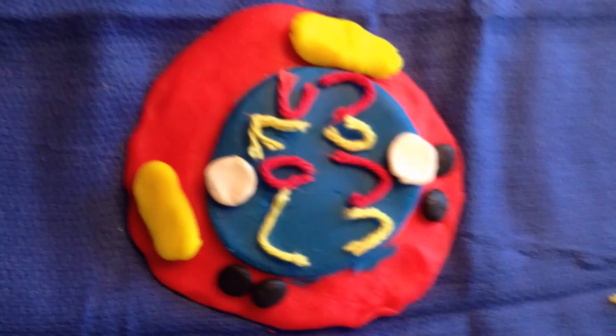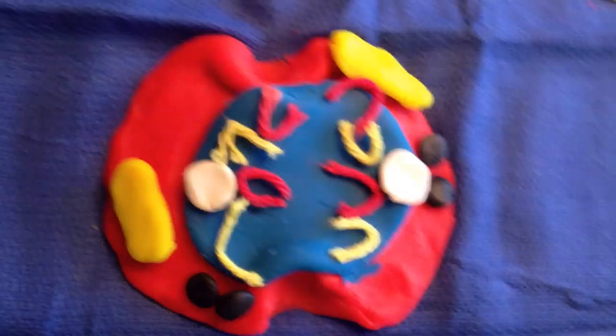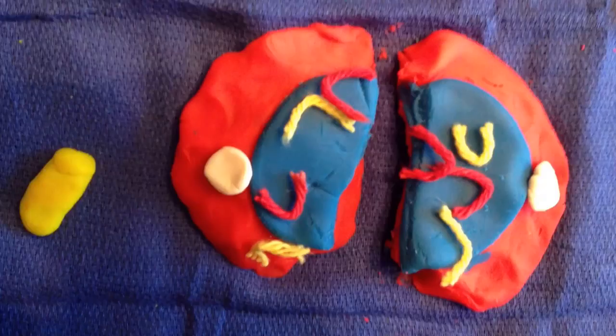In cytokinesis, this is where the daughter cell splits apart. The cell here is pinched in two, and then it makes new cells, as you'll see in like two seconds.